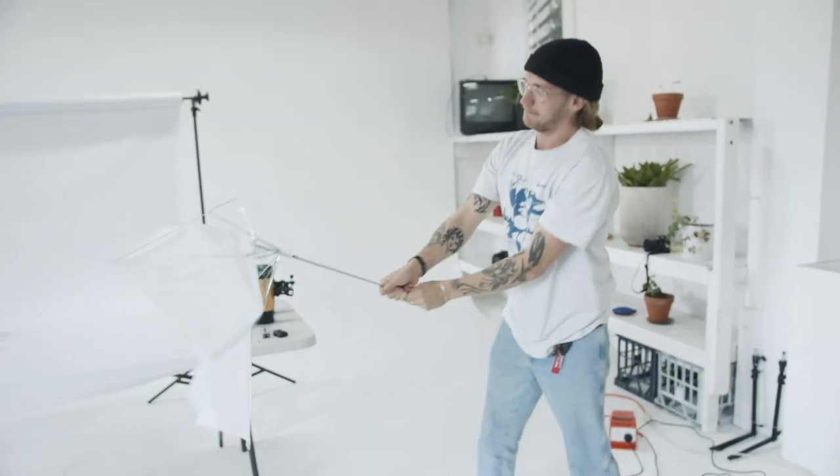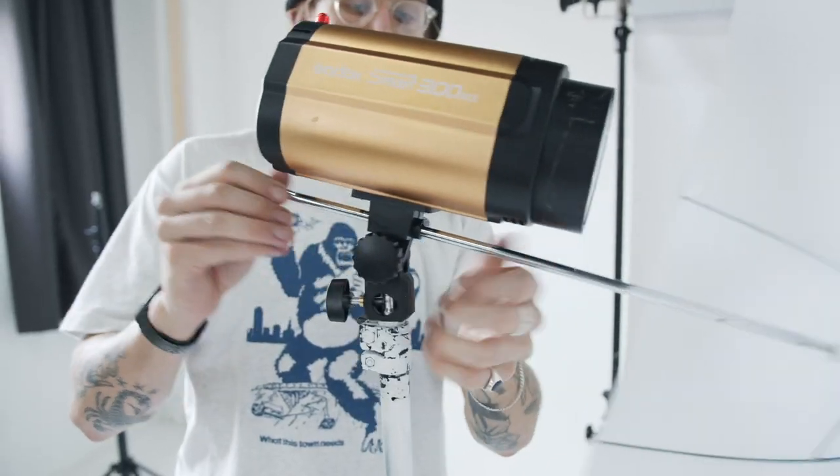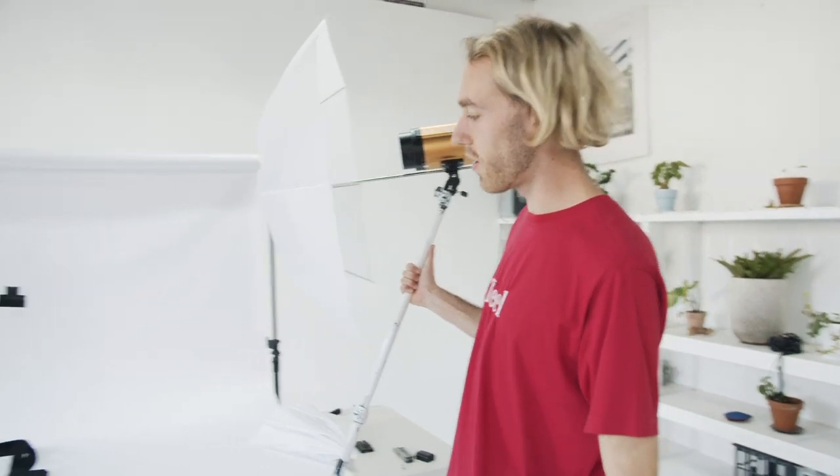Now we need some lights. For this setup we're just going to use two strobes on either side and diffuse them with some little umbrellas. As a general rule for product photos you want pretty soft, even, diffused light, so putting these flashes as close as we can will give us a nice even spread of light without those bright spots.